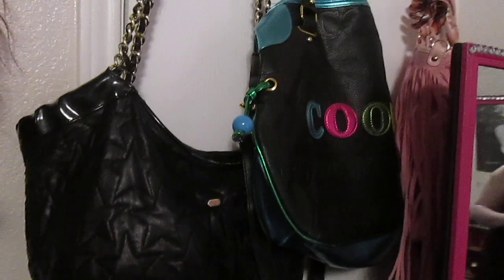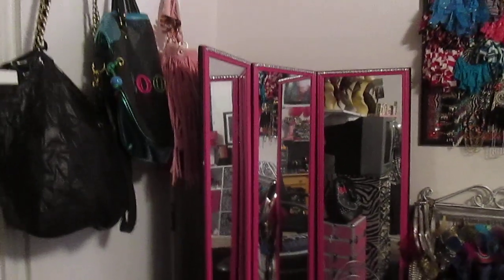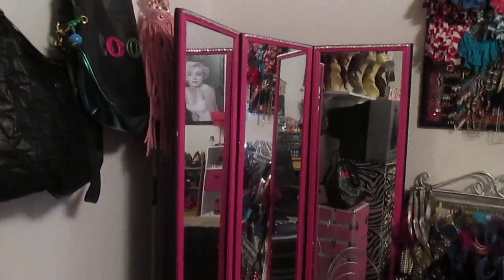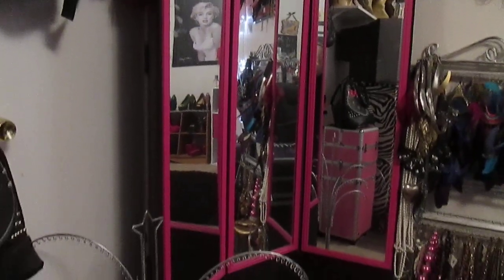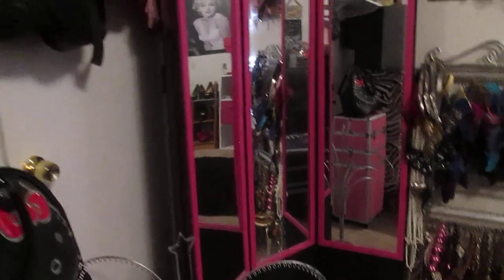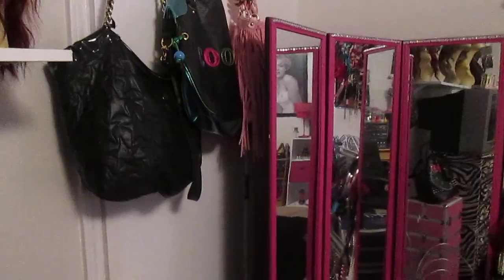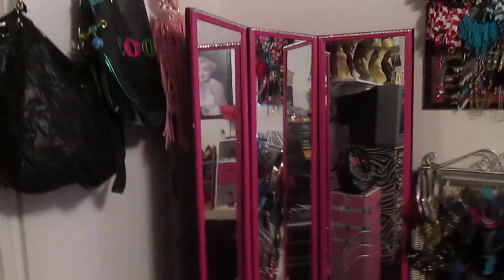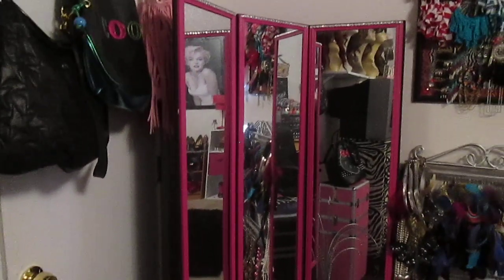Up here I just have a couple purses, a couple bags. Really, really pretty. Now, this three-way mirror that you see right here, me and a co-worker of mine put this mirror together in my garage. I absolutely love this — I think we did a wonderful job and it looks really, really good in the corner. We struggled just trying to find pink mirrors, so I absolutely love that.